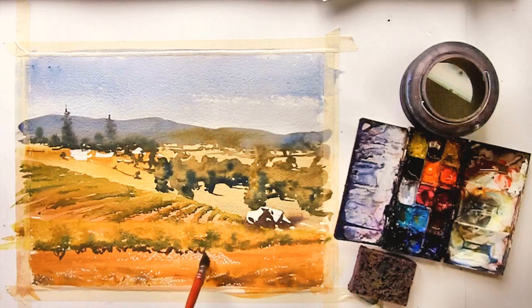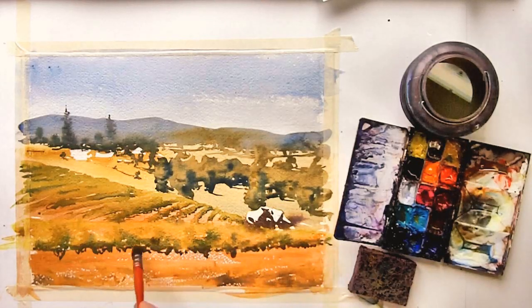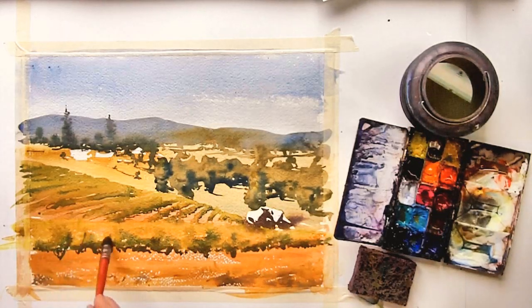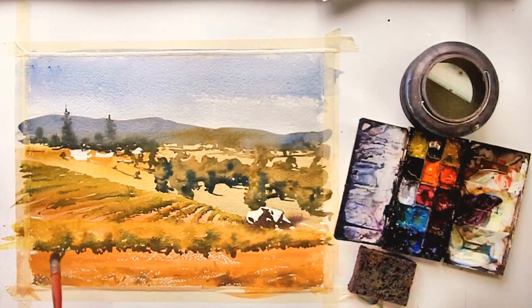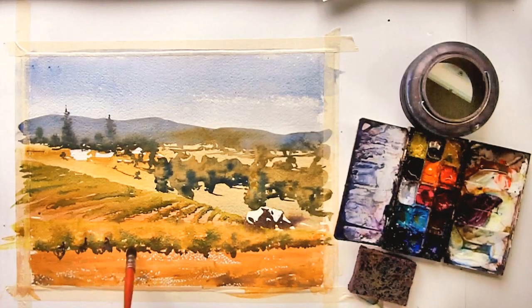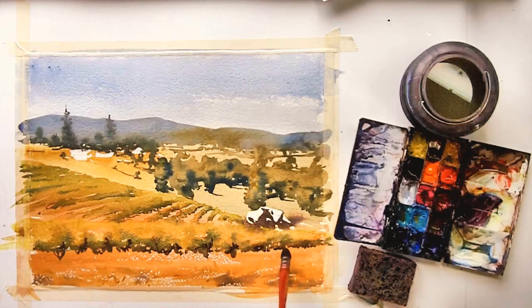Now to form the base of the grapes — the trunks or the stems — I'm using the same color, but I've added in a little bit of red, the same shadow color I used up above, only this time it's a little darker. I'm also adding just a touch of violet: I picked up some alizarin crimson and some French ultramarine blue, and this is just going to give a little bit of an accent color.